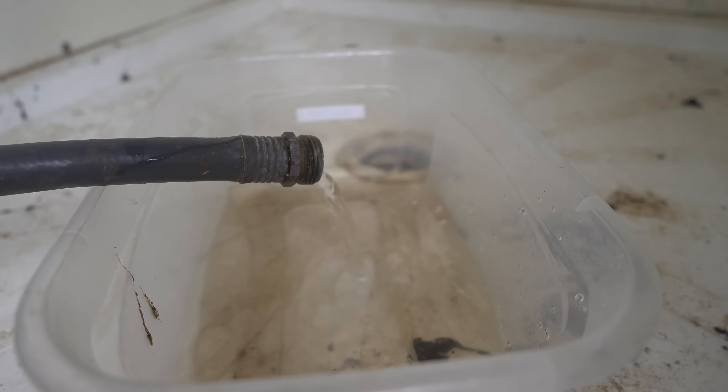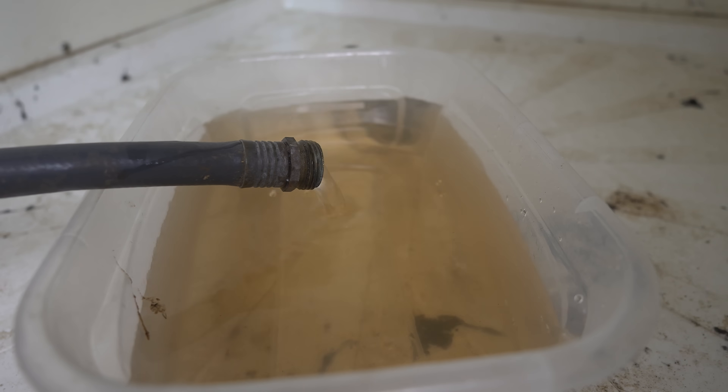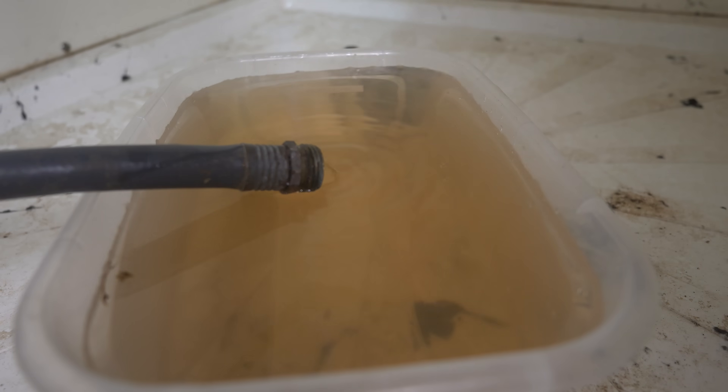I like to monitor what's coming out of my water heater, so I use a clear container. You can also use a white shirt over a bucket as a filter. This will take a while to drain.